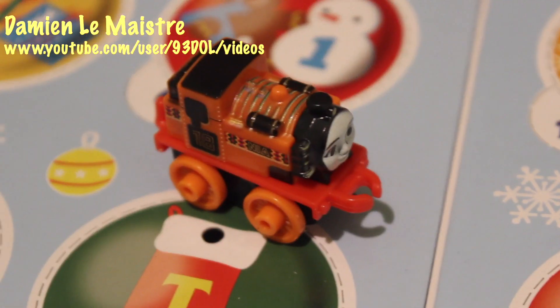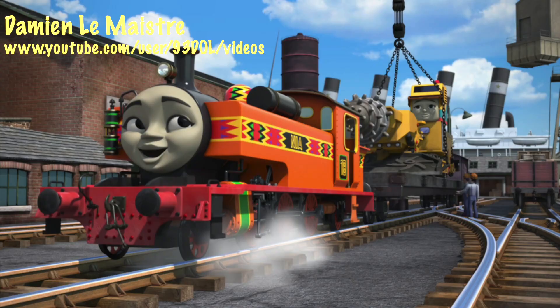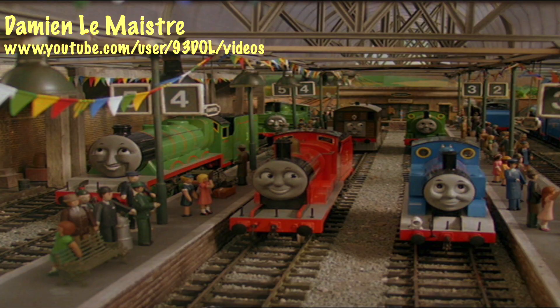Now Nia was introduced in the CGI series, and since she's been introduced I've not really watched any episodes of the show. As I said before, I'm not as keen on the CGI series as the series when it was made using models.